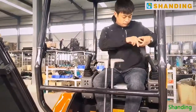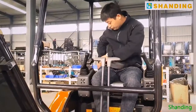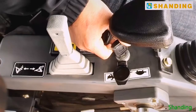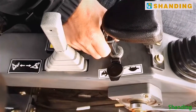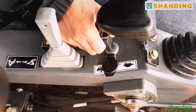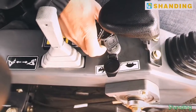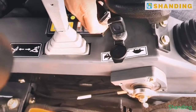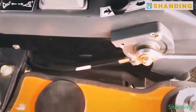The most important is the safety belt. When the temperature is low, we need to preheat the machine by turning the key left. After 5 to 7 seconds, it will be ready. Then turn right to start the engine.